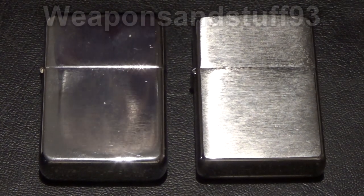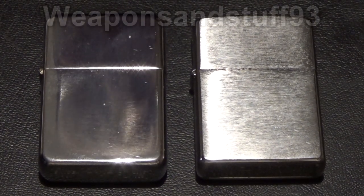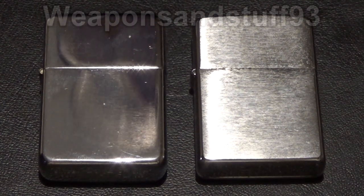Hello everyone. I wanted to do a video about the difference between Star and Zippo lighters because Star lighters are a Chinese clone of Zippos.